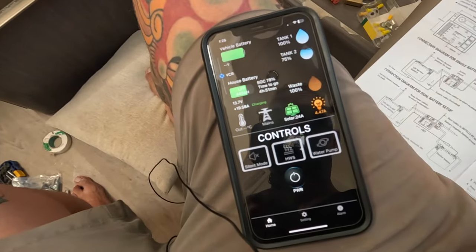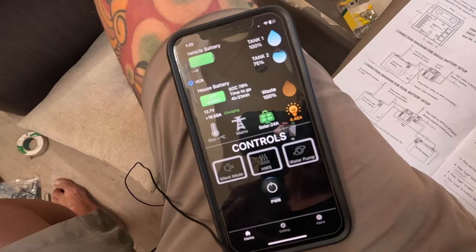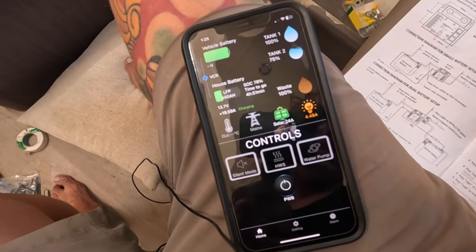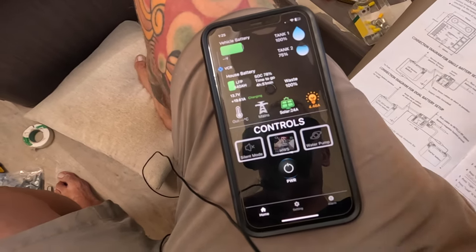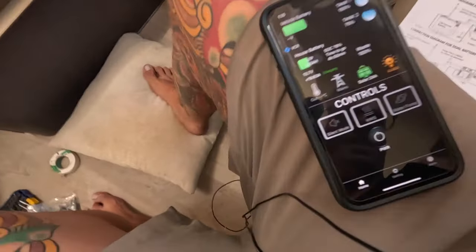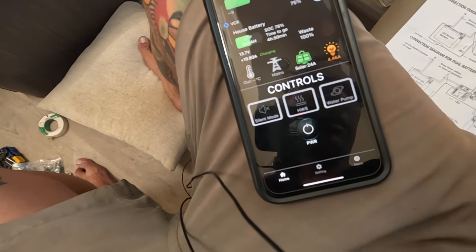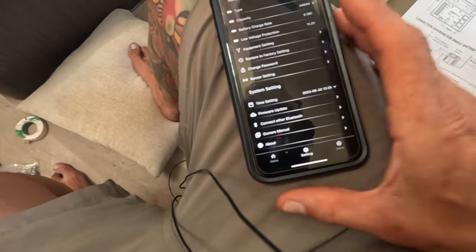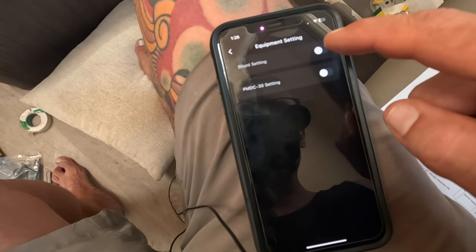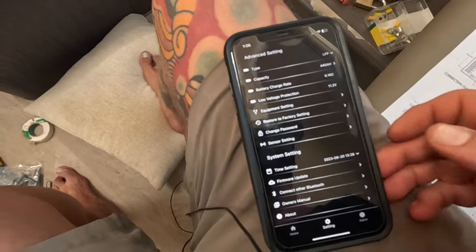This is the IntelliJ app, and you can do the setup via the IntelliJ app as opposed to the LCD. It seems a lot easier to do it via the app. If you don't have the app, the instruction manual comes with all the steps to do it via the LCD, but the app looks much easier. Setup via the app: go to settings, equipment setting, shunt, select active, and then confirm. I think that's it.